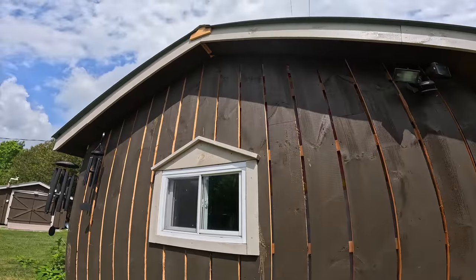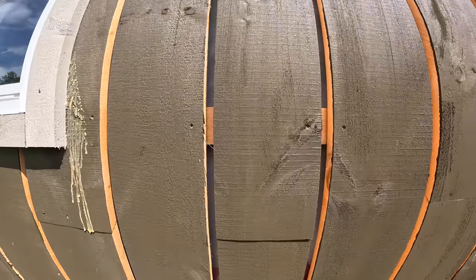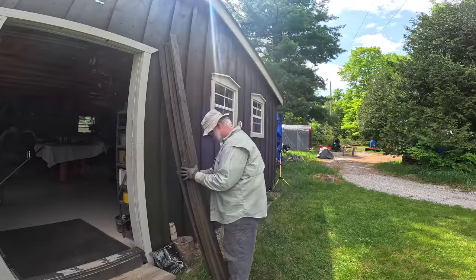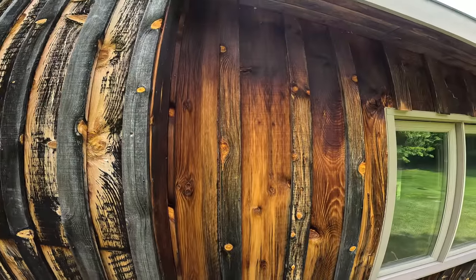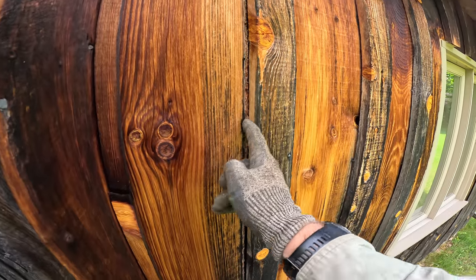Today we're going to get started on installing the battens on the board and batten storage shed. What steps do we need to take to make this job go as smoothly as possible? What's the origin of this kind of siding and how is it supposed to work? Is there a right way and a wrong way to install it?